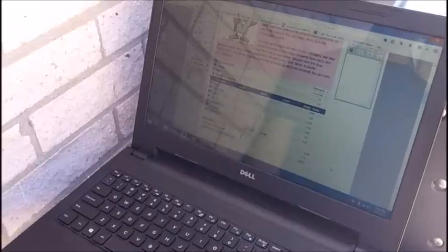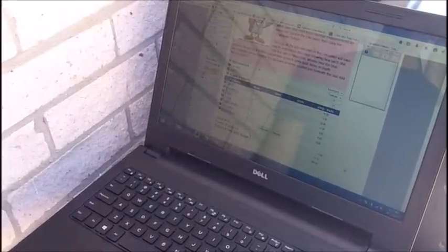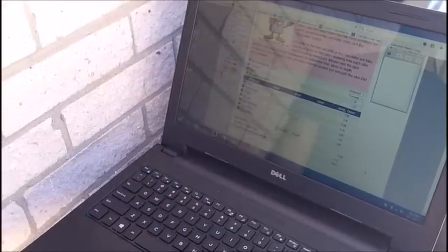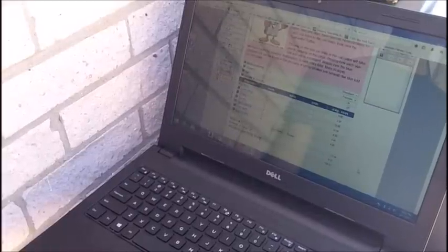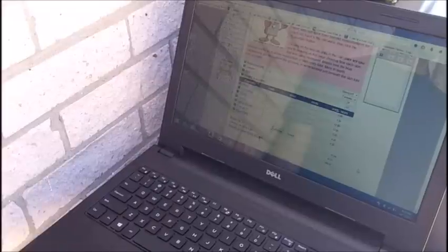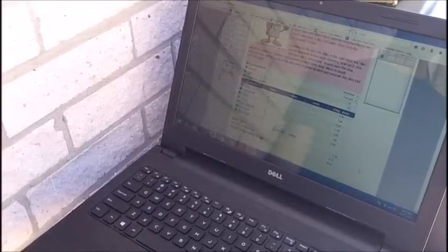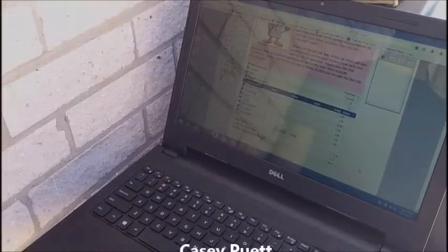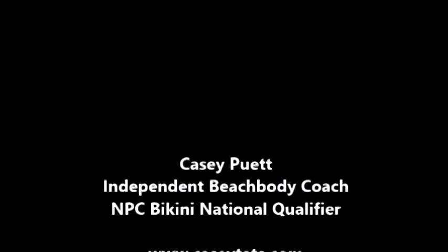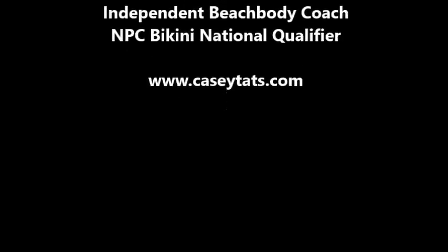She only has 14 pounds of fat on her entire body, and her lean body weight is 106.67 pounds. The website we use is free-online-calculator-use.com — maybe it's hard to see in the video, but I'll put the link in the description box below.